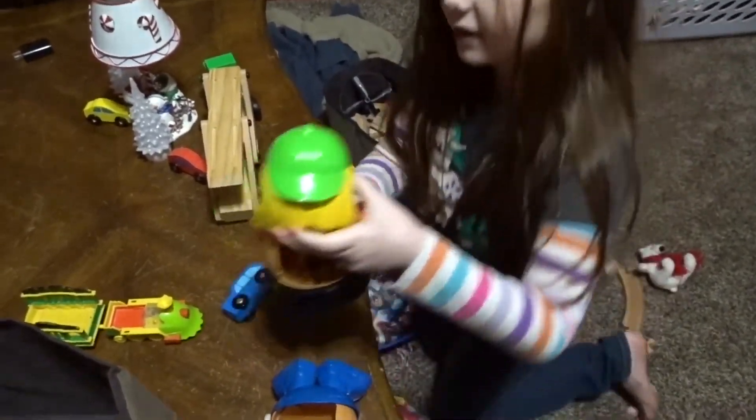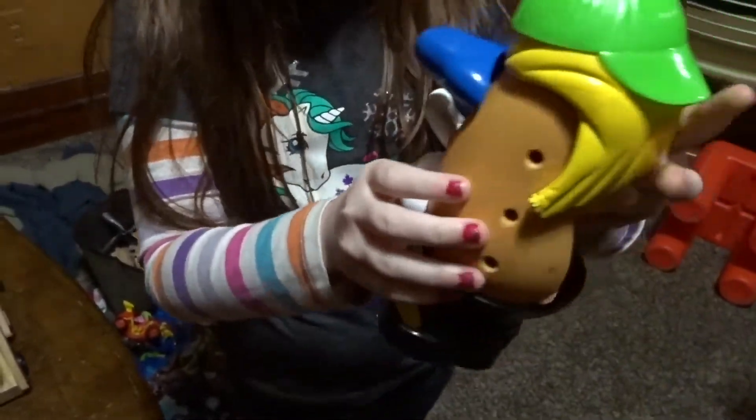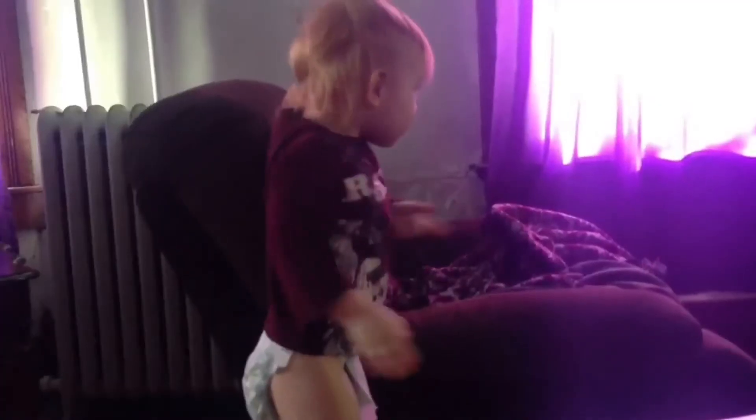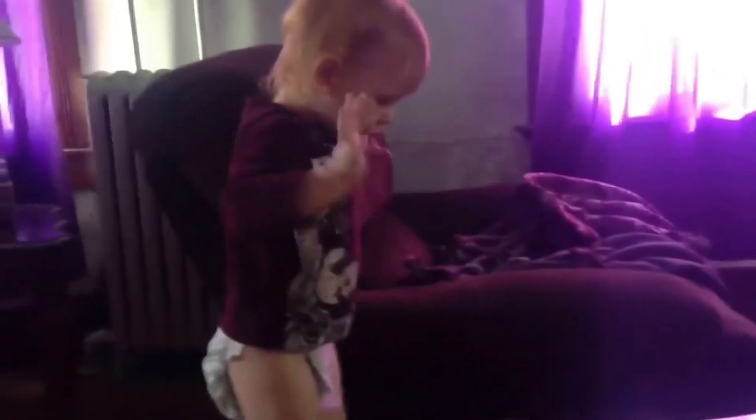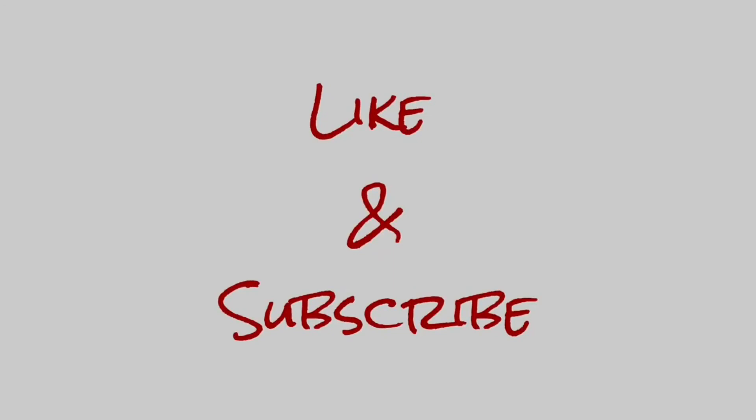Oh, Mr. Bob. You know how it's harder? It's your back. It's harder for Mr. Bob. You! Whoa! I just want my back itched. Wait, I don't have a back. Bye-bye!